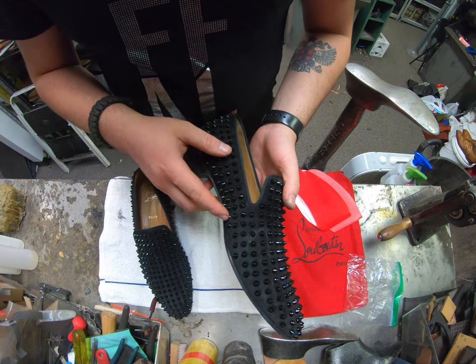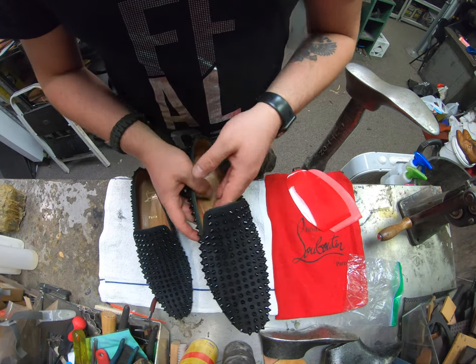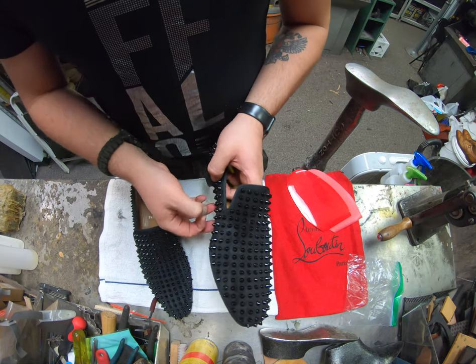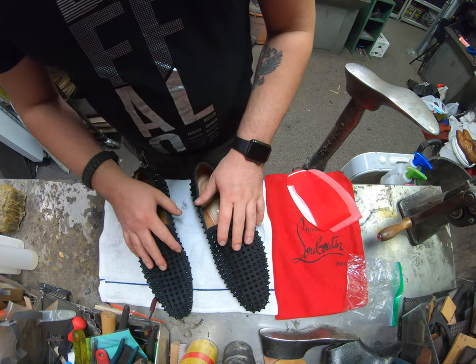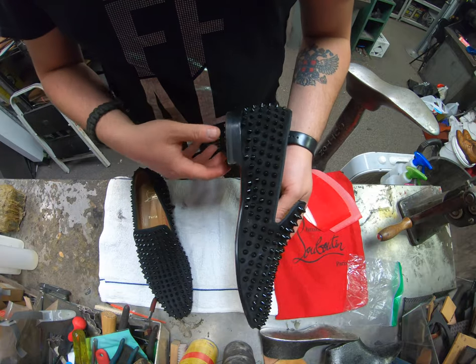Otherwise the process takes longer — we've got to contact Louis Vuitton and say we need a couple more of these spikes, missing such and such amounts, and it takes a while. Usually they don't like sending out extra parts; they just want to send the exact amount that you need. But we'll go ahead and get started on the taping. I won't waste your time on all that since it's very time-consuming, but once I've got it taped up I'll meet you back over here.